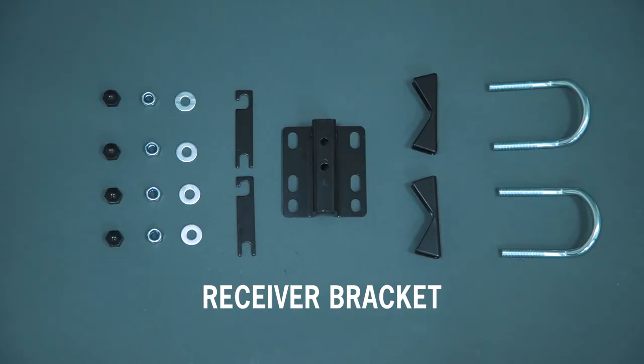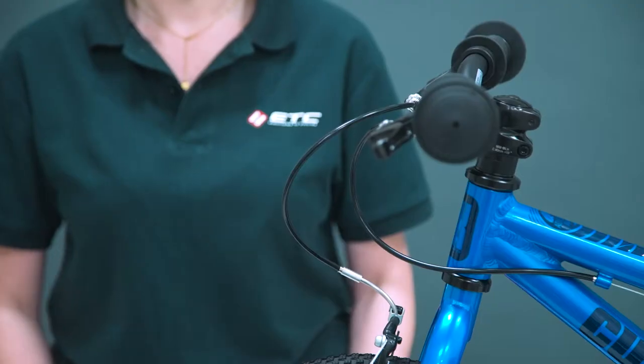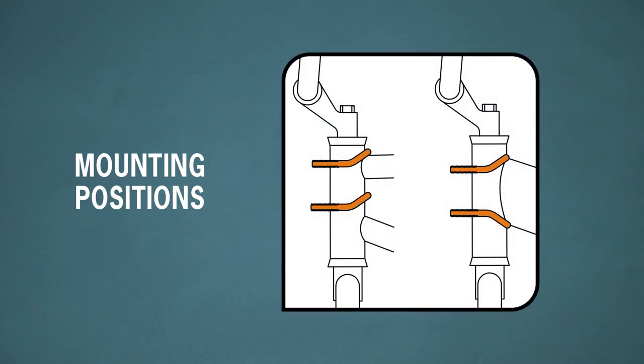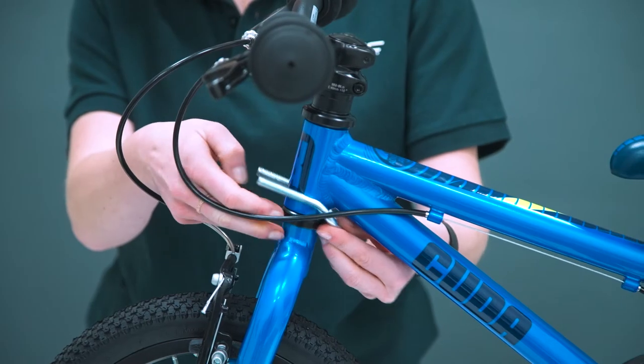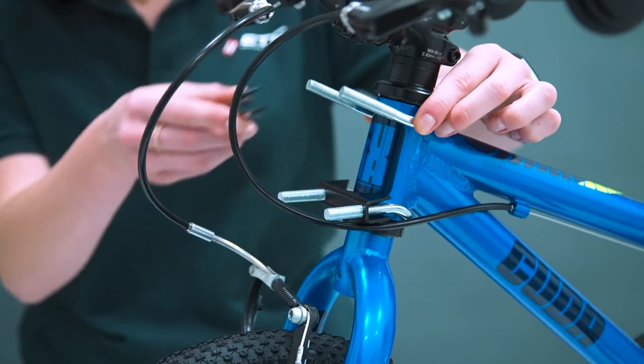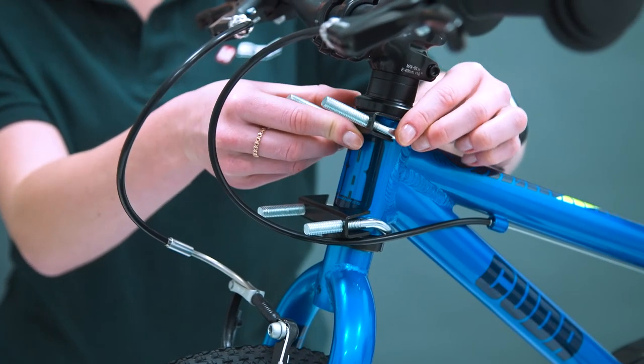Next we install the receiver assembly to the child's bike. Two u-shaped bolts sit around the head tube. The configuration is determined by the design of the child's bike. Place the u-bolts in the correct position for the design of the child's bike and slide the anchor clamps into place.